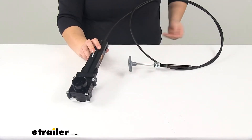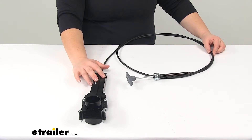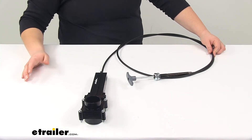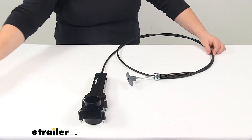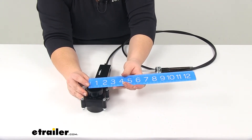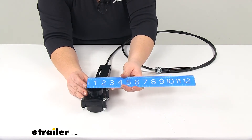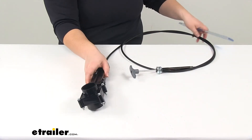This is NSF approved and you will need some ABS solvent cement to install this. If you don't have any, you can pick some up at eTrailer.com using part number A05-0303. As far as the dimensions: 96 inch cable, the inner diameter on the hub side is going to be about an inch and a half, and the outer diameter is going to be about an inch and seven eighths — just under two inches.